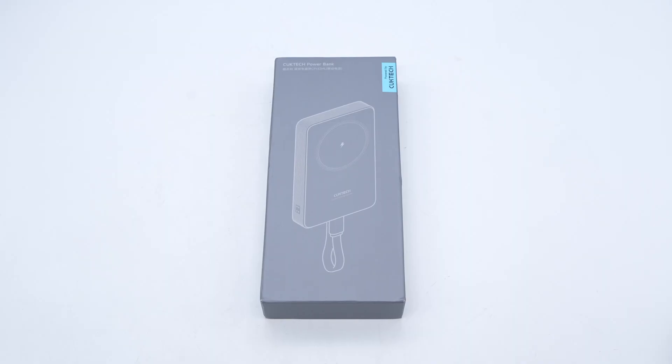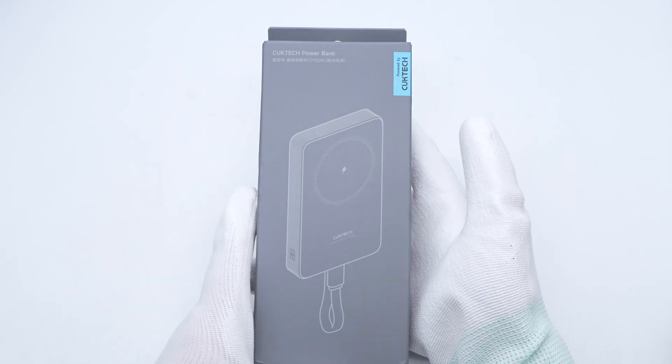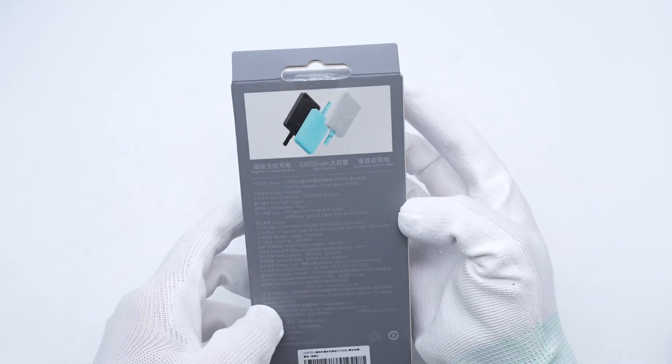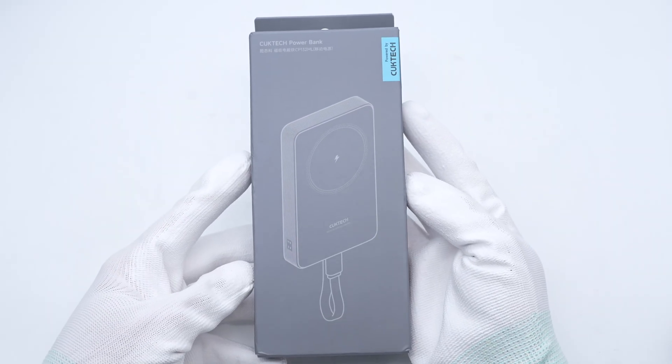ChargerLab recently got a magnetic power bank from CuckTech. It has a USB-C port and a USB-C cable, both supporting PD 20 watts fast charging. It also supports 7.5 watts wireless output. There are also two indicator lights for wireless charging and wired charging.